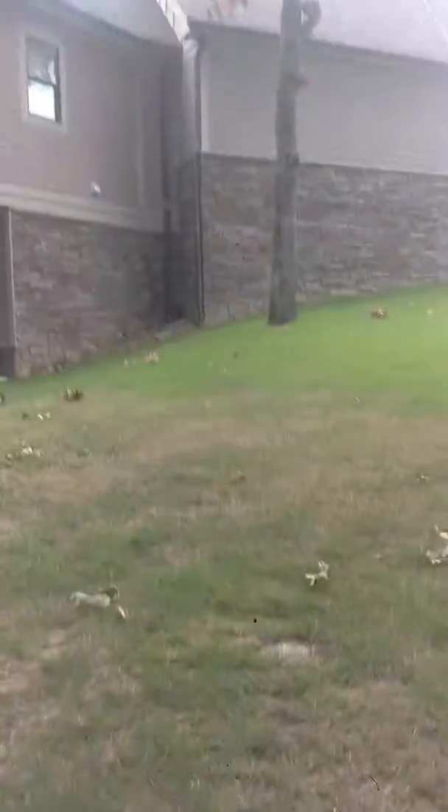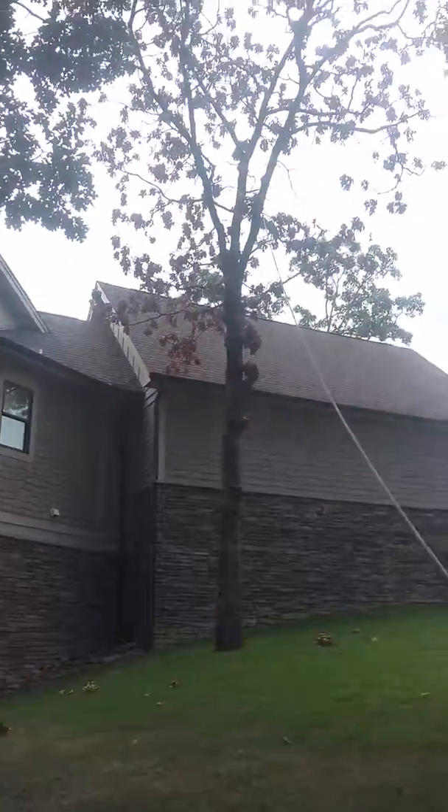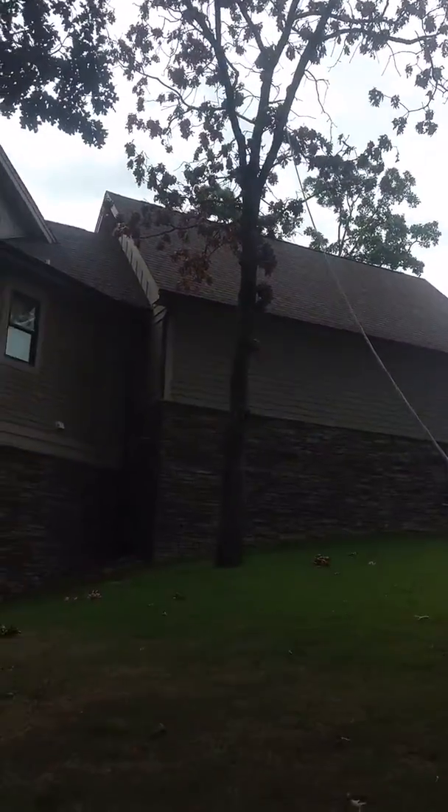I've never done this before. My name is Chad, Monkey Tree Service. I'm about to cut this tree down. I'm here all by myself — that's something I want to point out.